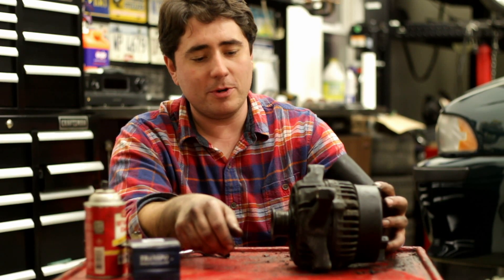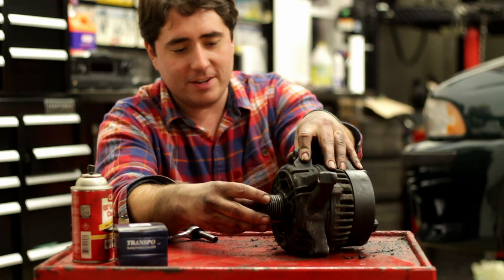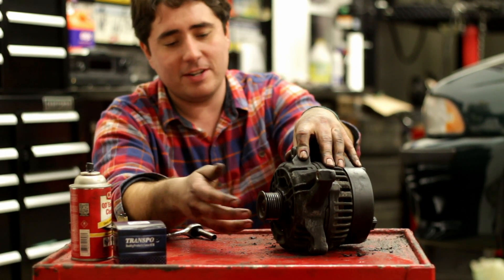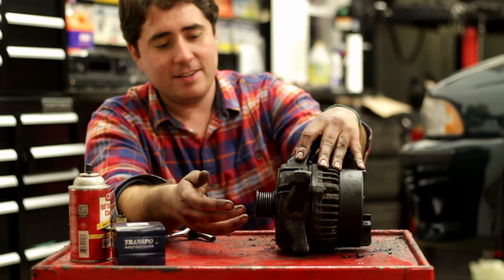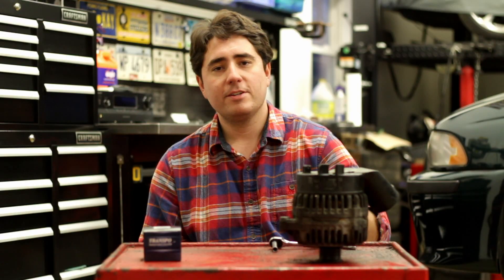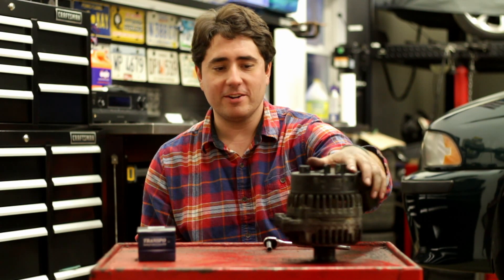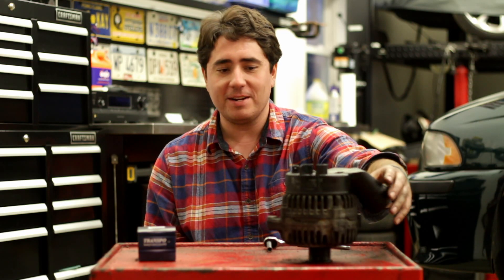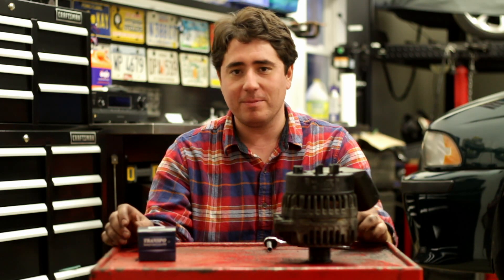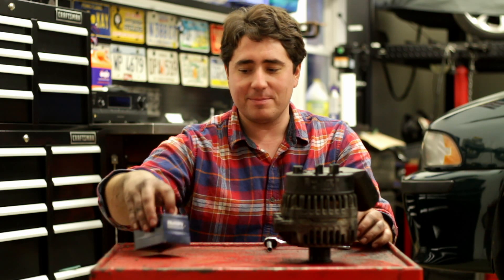One thing you want to check before you put in the voltage regulator on your alternator is to see if there's any play in the bearings, because if there is then you definitely just need a new alternator. You could change the bearings but it's not really worth it — you could just buy a new one at that point. This alternator lasted 195,000 miles, which is pretty good. The Bosch replacement is like $280, and you can get cheaper ones for like $150 but they're probably not going to last as long. So we're going to try to fix this one — the part I got was only $30.